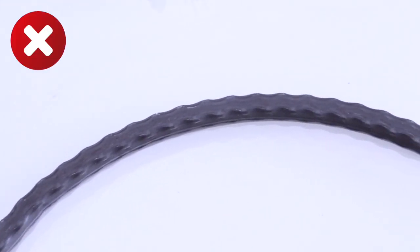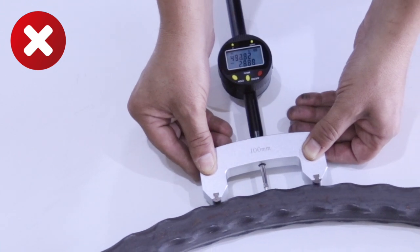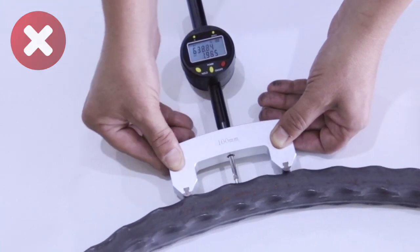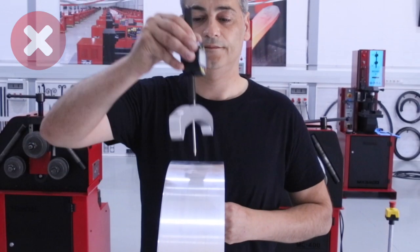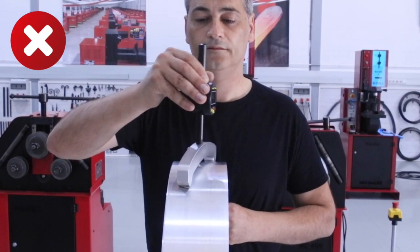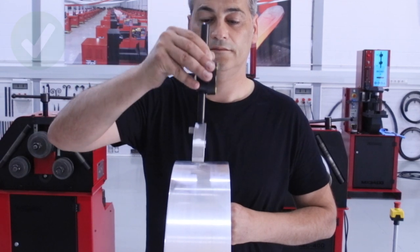It is important that the surface of the tube or profile that we are going to measure is smooth — if it isn't, the meter does not give an accurate reading. It is also essential to perfectly align the arc with the profile surface.